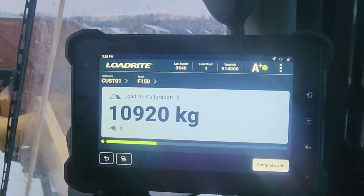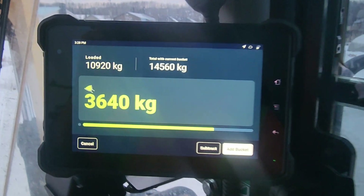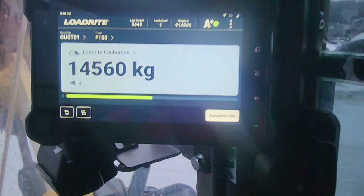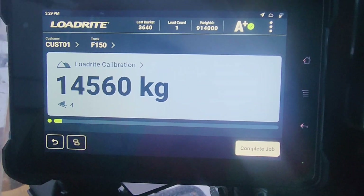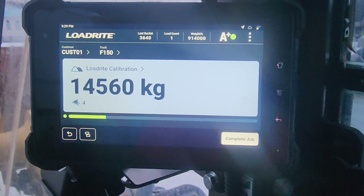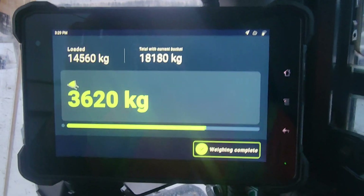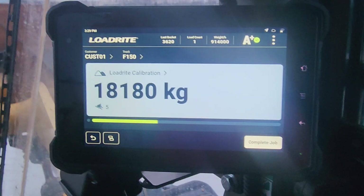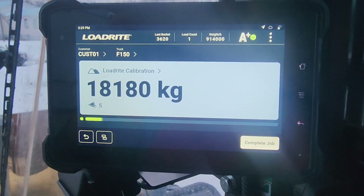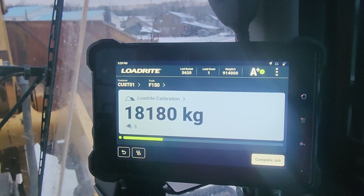I've got my test weight of 36.36 in the old bucket. This is slick. Doing it on the simulator does no justice — nice option — but to actually see this thing in motion.